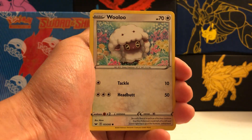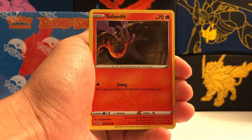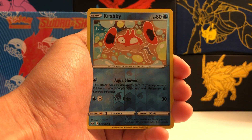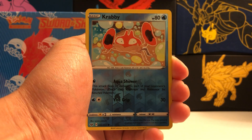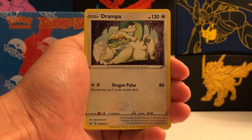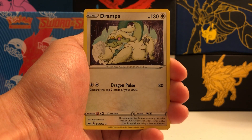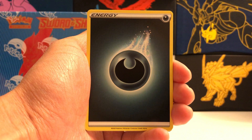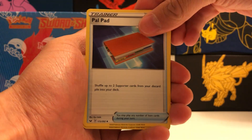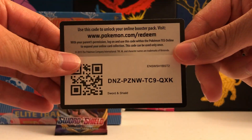Blipbug, Baltoy, Wooloo, Joltik, Salandit. Our reverse holo is a common Krabby. And our rare is a non-holographic rare Dracovish — pretty cool looking Pokemon. Also: Darkness Energy, Air Balloon, Paldpad, and a Kingler uncommon.